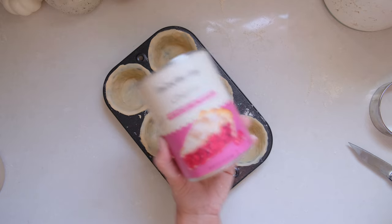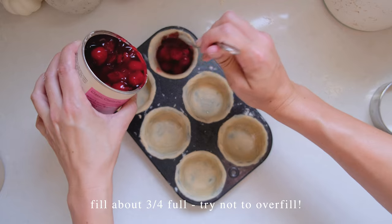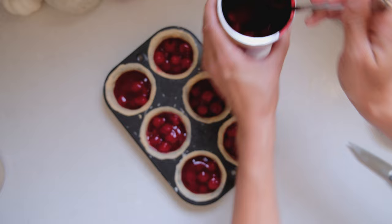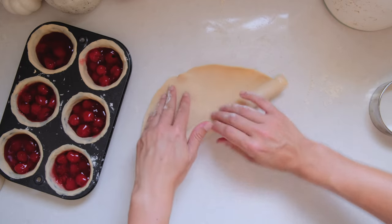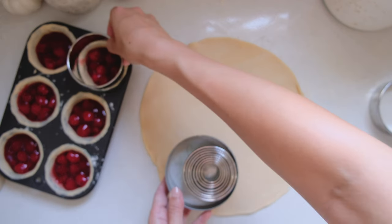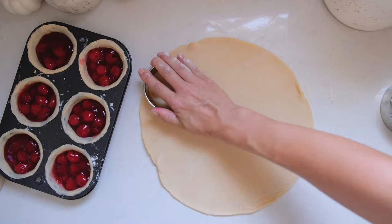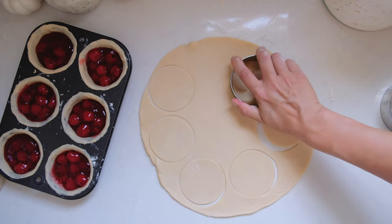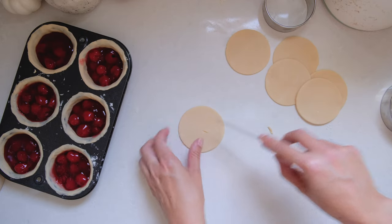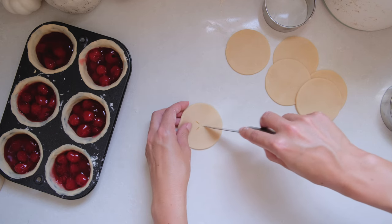Once we have all of our bottom crusts in place, we can add the filling. You can always swap out the cherry filling for a different flavor — just pay attention to the cook temperatures recommended for whatever filling you're using. For these ones, we're going to go with a simple and classic crust. I used a 3-inch cookie cutter to get the right size for my tops. You'll want to make sure there's a spot for air to escape, so I'm cutting slits into the top of mine and stretching them just a little bit to ensure they open up.